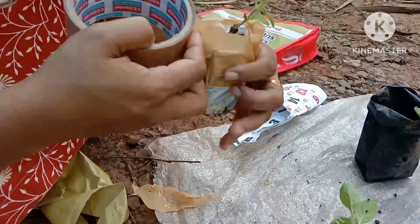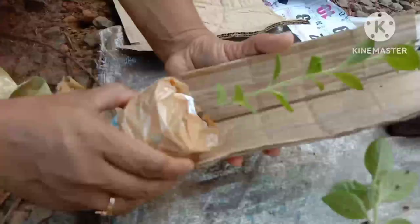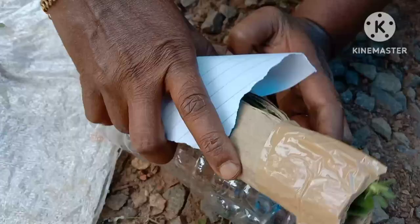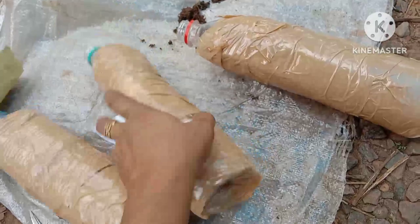Now let's get ready. We put the bowl in the first place. We are going to pick up the lid and take it on the top of the lid. We put the lid on the top of the lid and put it in the plastic bottle to add a cup of paper.